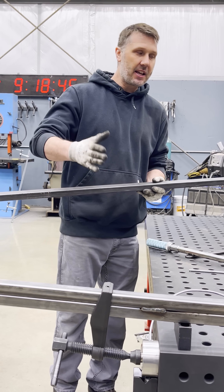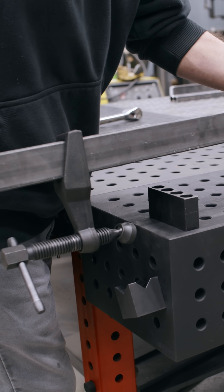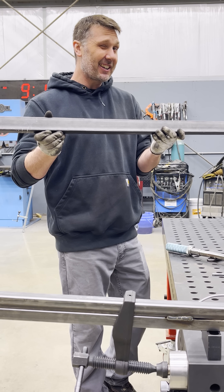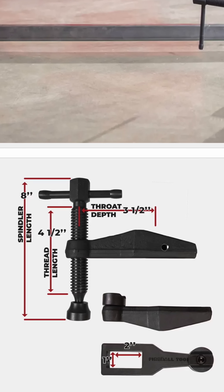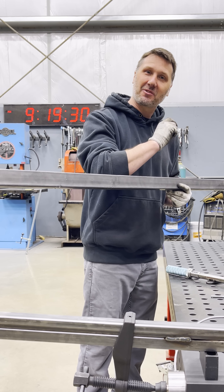Hope you guys learned something like I did. I'm going to be sticking with the one by two bar stock, 120-wall tubing, because I think it's the best balance of weight and strength combined. But if I do need that extra little punch, I'll jump up to the one by two bar stock. If you're interested in the Maximus clamps, we have them in several different sizes — check them out at the Fireball Tool website. Thanks for watching and I'll see you on the next one.